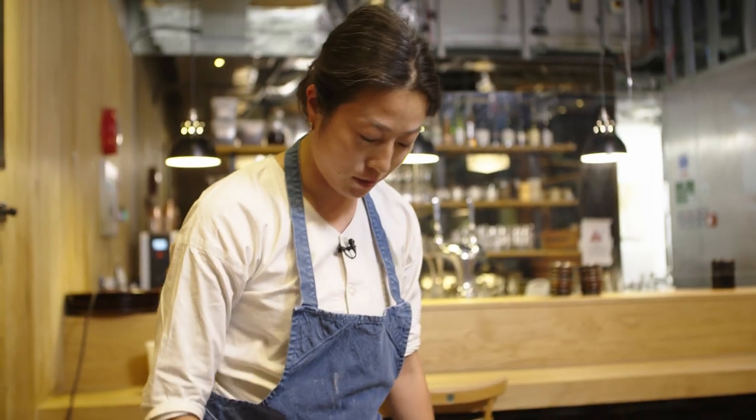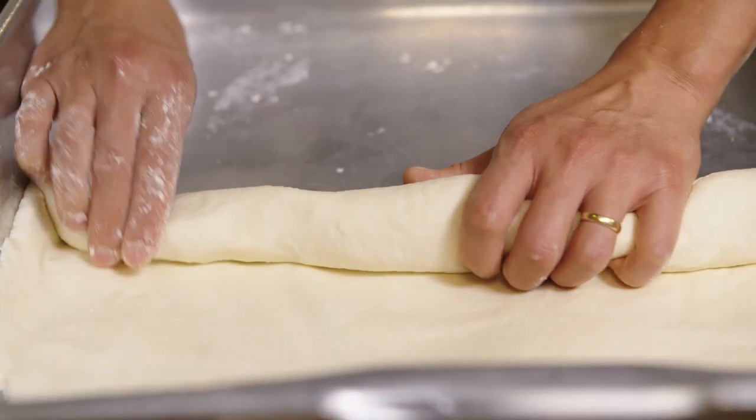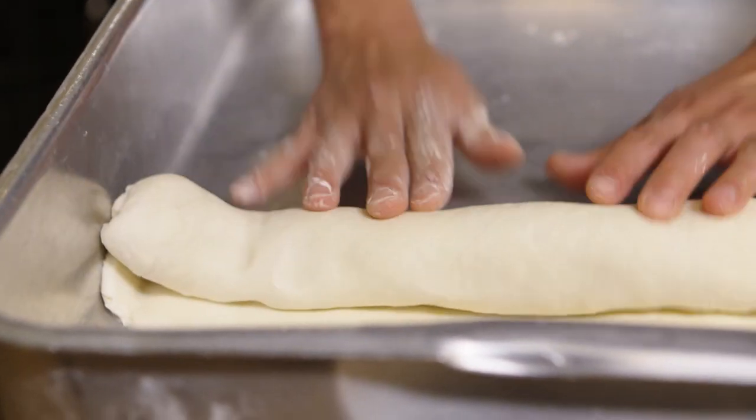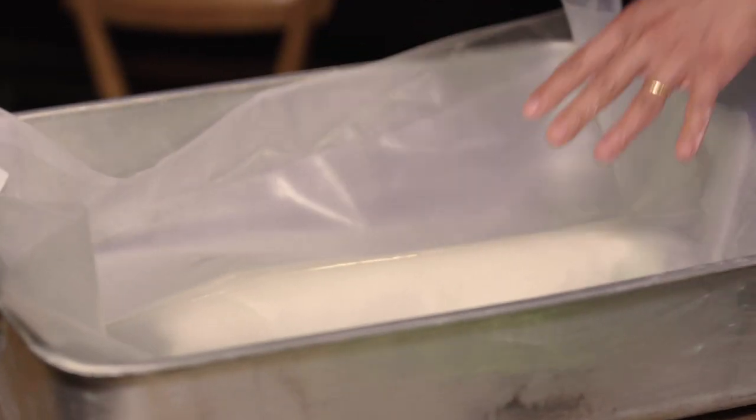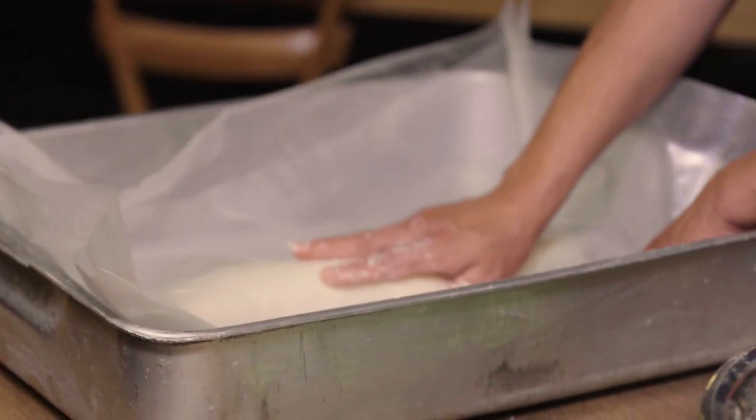So the kneading you do for about three to five minutes, and then you step out. Now we just roll the dough into a cylinder and let this rest for 30 minutes, and then you step again.